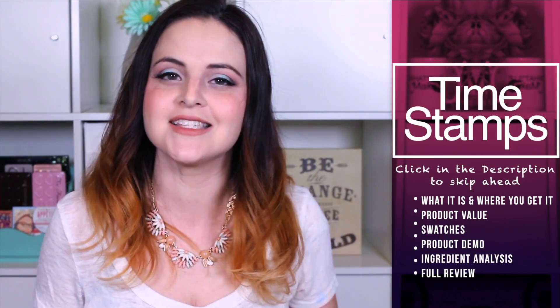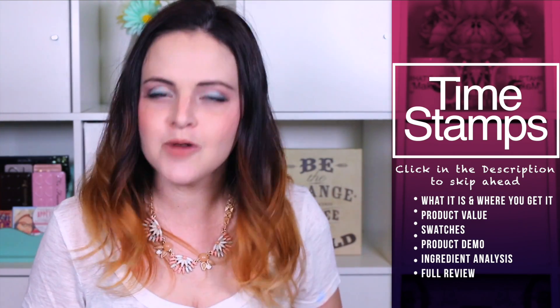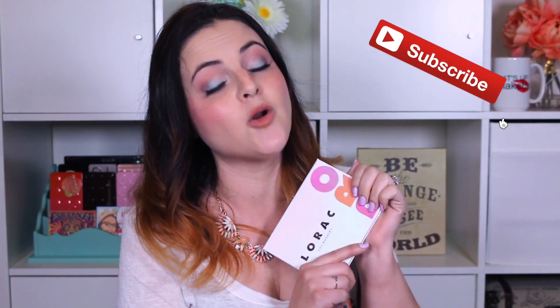If you've never been to one of my reviews before, they are quite long and involved. So if you would like to skip ahead to a specific portion of the video, there will be timestamps and clickable links down below for you to find exactly what you're looking for. This palette is right now, to my knowledge, only available at Ulta.